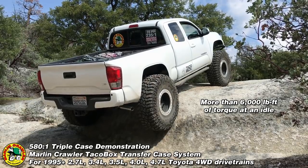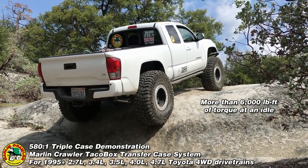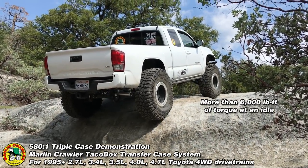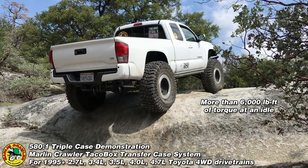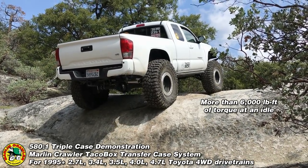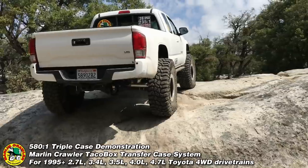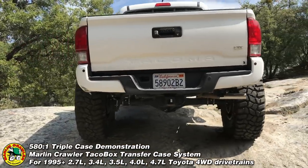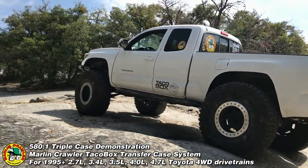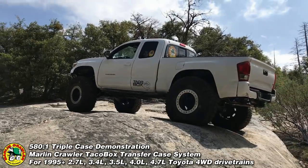And it's that easy — all thanks to the torque multiplication of the Marlin Crawler Taco Box at 800 RPM. The engine just idles wherever you point the truck. And that's how we do it, the Marlin Crawler way.